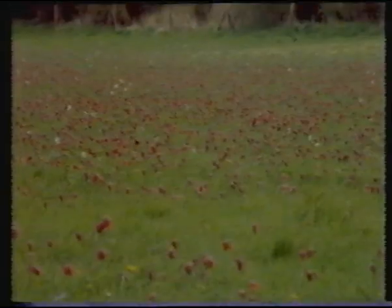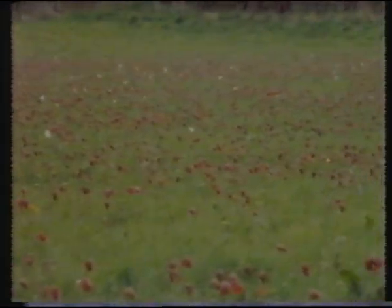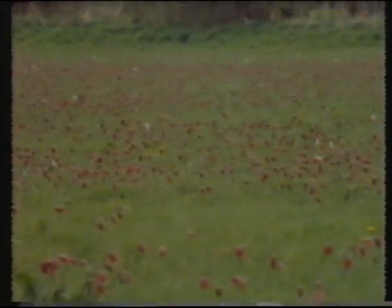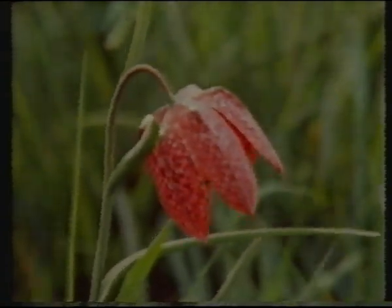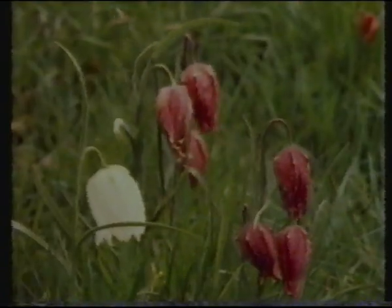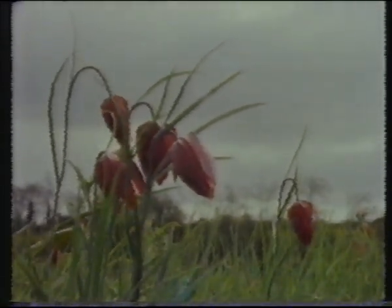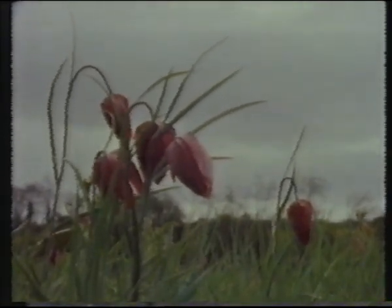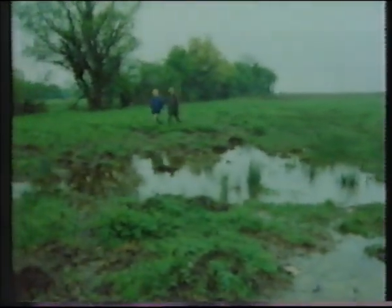Each spring, this small field in Suffolk bursts into bloom. For a few weeks it's a spectacular display of an increasingly rare plant, the snake's head fritillary. Not surprisingly it's an SSSI, and its future is not in danger because it's owned by the Suffolk Naturalist Trust. But it's been pointed out that if the Trust wanted to increase its meagre resources, what they should do is threaten to plough up their own nature reserve. The Trust could then conclude a management agreement with the NCC and receive compensation for not growing wheat.